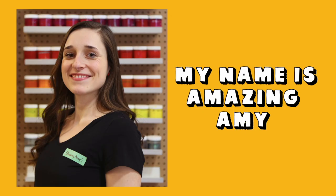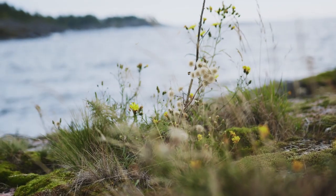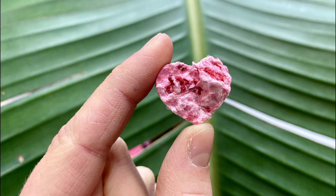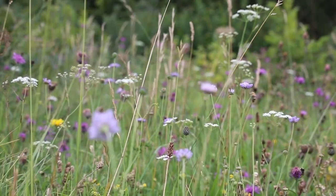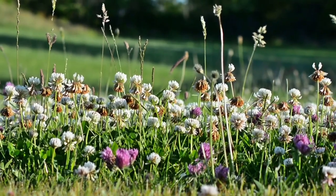Hello everyone, my name is Amazing Amy and today we are going to learn all about wildflowers and making something called a seed balm. Wildflowers are flowers that grow in the wild and grow naturally in a particular area.